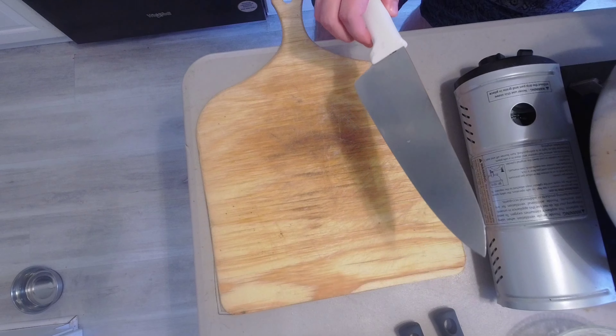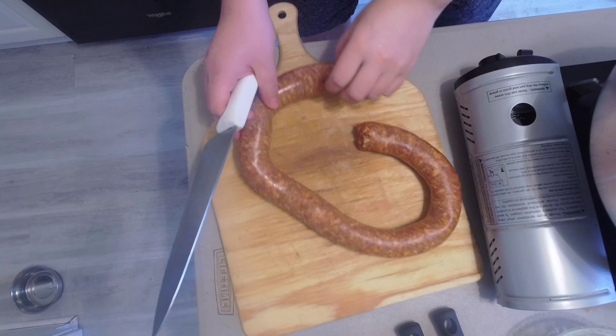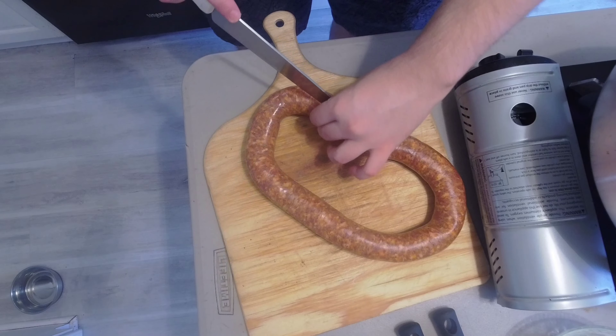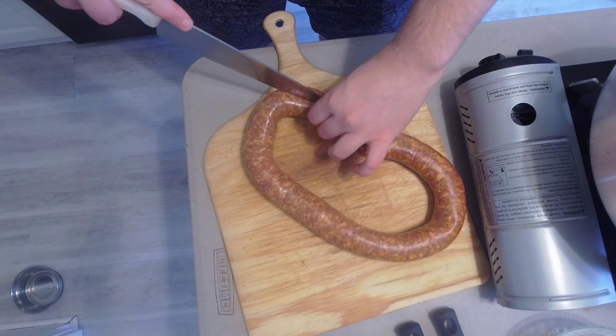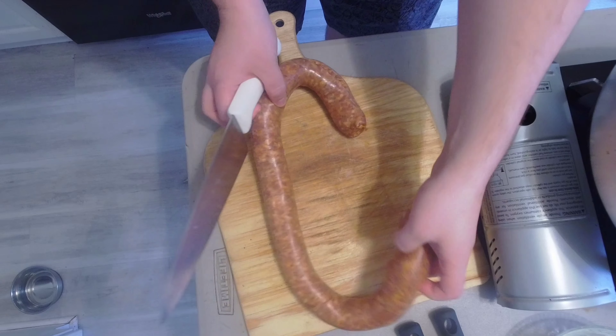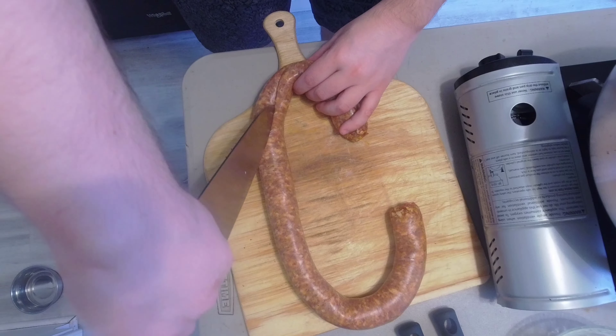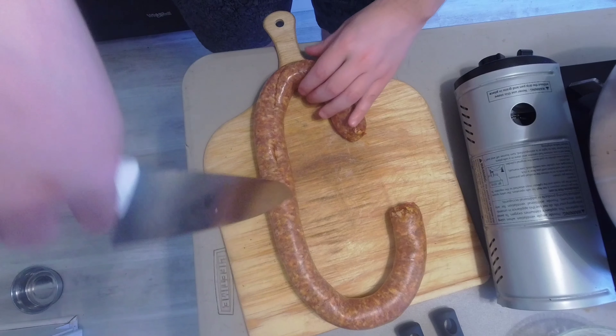Our first step is to take our sausage and just cut the skin off. This is an optional step — it's a step that I like to do because it makes the sausage more palatable in the pasta. And that's what we're always shooting for.